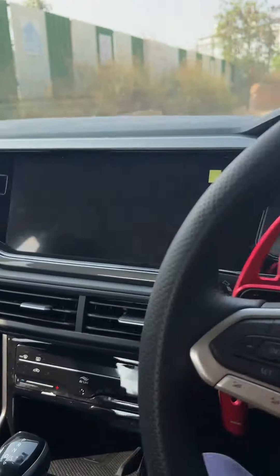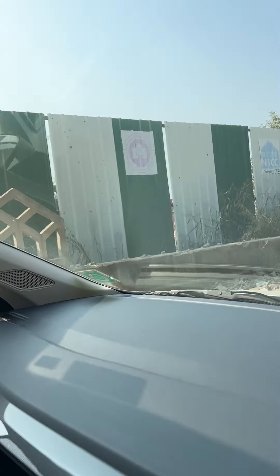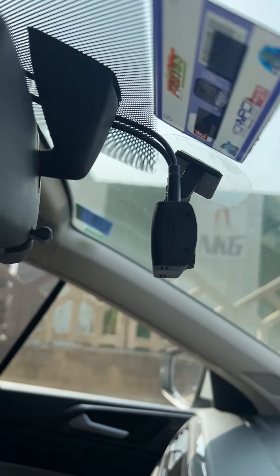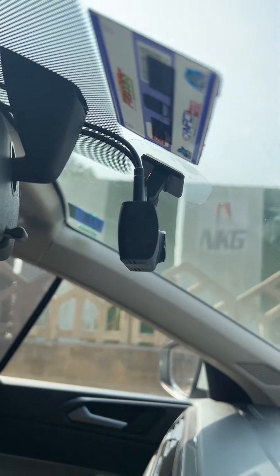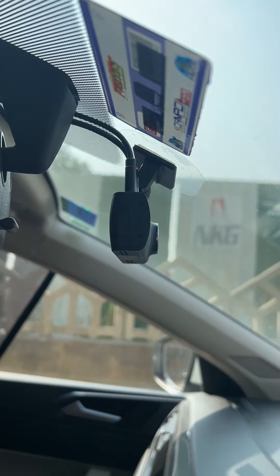This is not a sponsored video. As you can see, here is the dash cam that I have installed. This is a DDPI dash cam which I will link below.